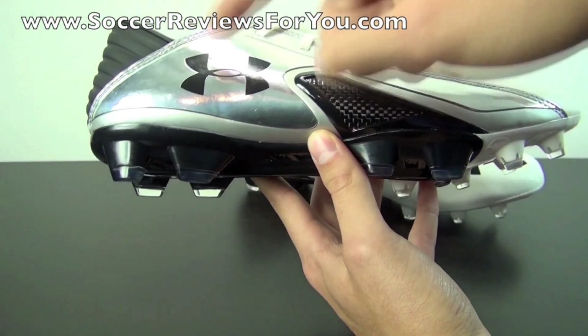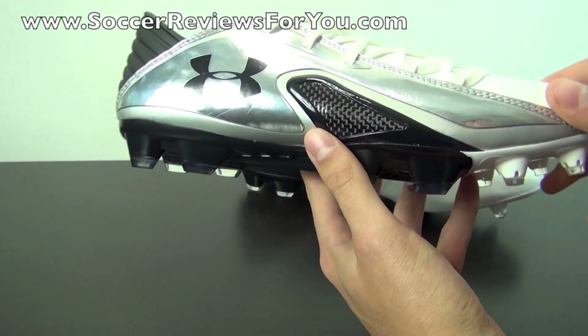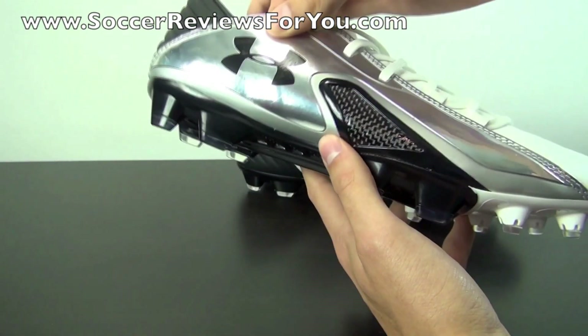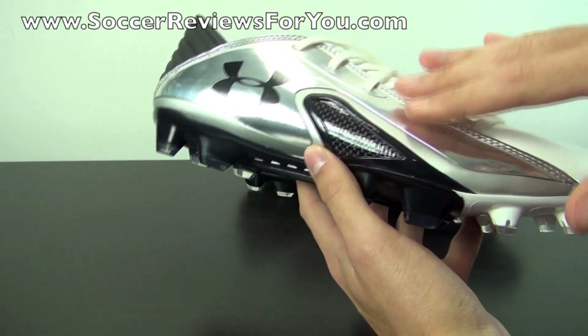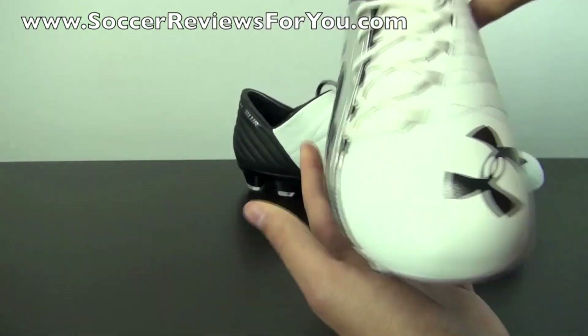This chrome material on the outside is a design element you'll find with pretty much every colorway of the Blur Carbon 3, not just the kangaroo leather model. It's not necessarily there for touch, although it will provide a decent touch on the ball — it's there more so for stability and to reinforce the lateral side of the upper, as it is a very solid material.